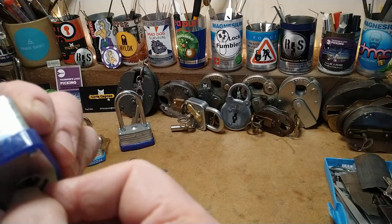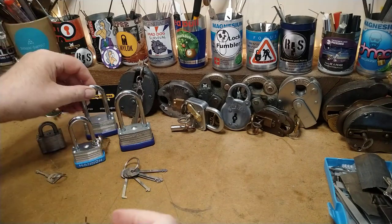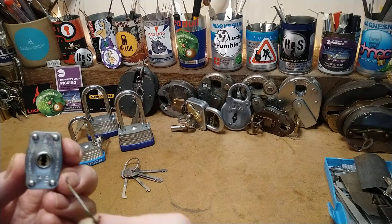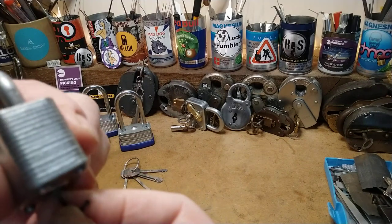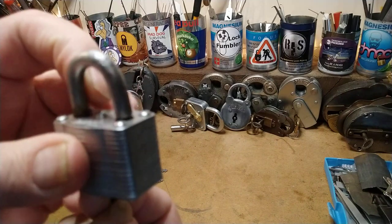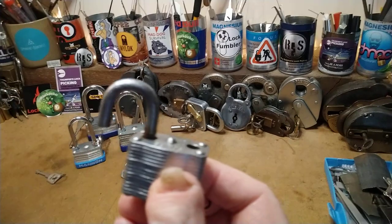There we go. Wasn't in far enough. And it even works on this one, which is a smaller keyway — a tiny bit more of a fiddle. There it is. There's no shackle on there with that one. There you go.